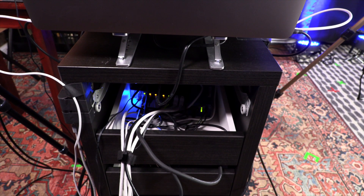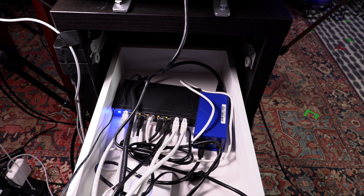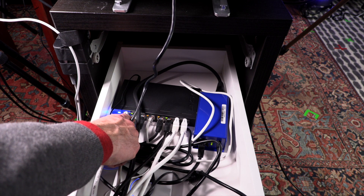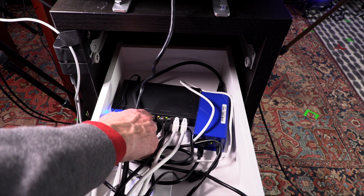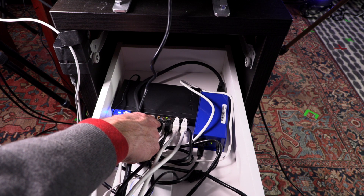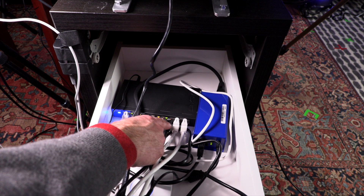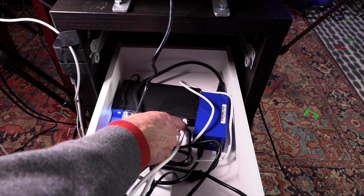Also connected to the Caldigit hub is the stream deck and my ethernet cable, which goes to the Linksys 8-port gigabit ethernet switch. The first input goes to the internet. The next one goes to the Caldigit hub connected to my computer. The next one goes to my Entech ODE box, which I'll explain later. The next one goes to my Philips Hue hub. Then one goes to my ATEM Mini. Another goes to my second computer I run Zoom off of. The next goes to my desk hub, and the last one goes to my PS5.